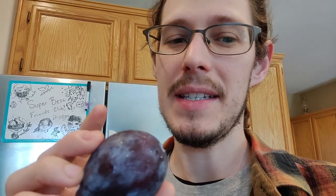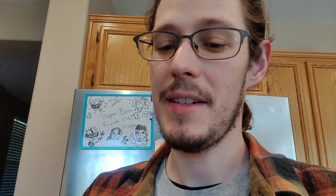Some plums have something called a clingstone, and that means that the pit will cling to the fruit a lot more than some other varieties. This plum's pit comes out of it very easily, which makes it much better for drying and making prunes. Since I've got one fresh, I'm going to try it and see what I think, because I have never had something like this. It's a really neat find.